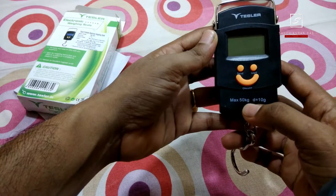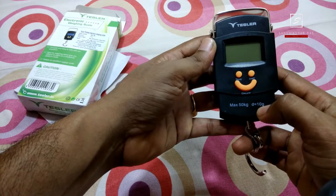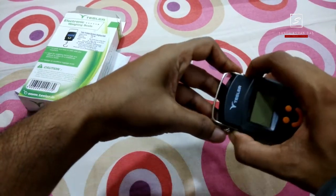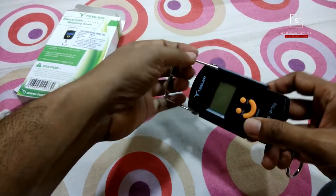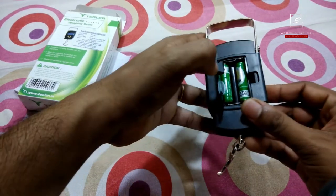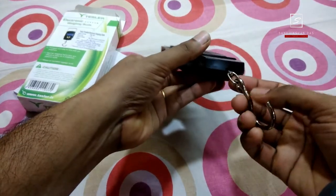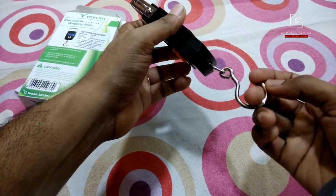The maximum weight you can weigh is 50 kg and the minimum weight is 10 grams. Below that, it may not work. This is the LCD screen with Tesla branding. This is the hooking option — you can hold this machine just like this. This is the battery compartment, powered by two AAA batteries which come included, and I have inserted the hook already.